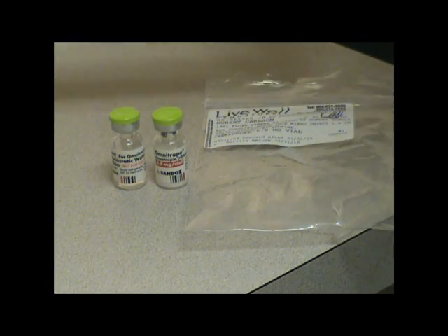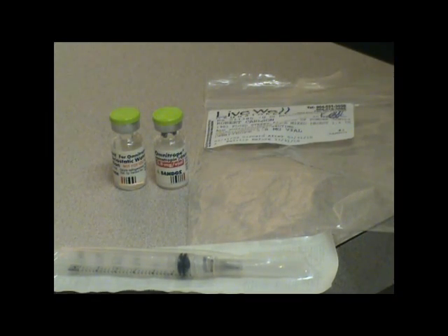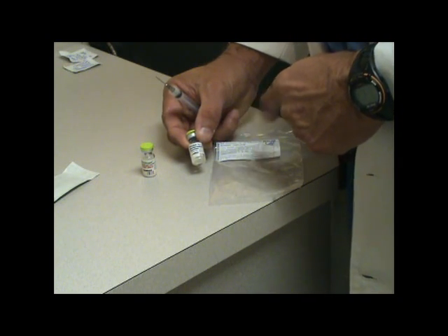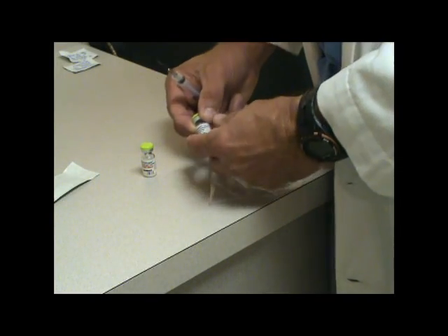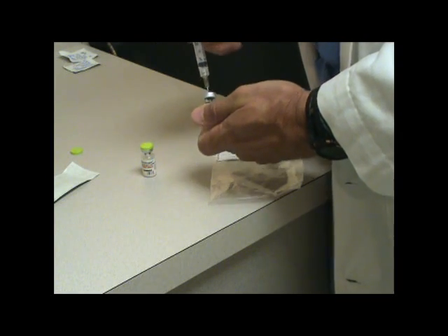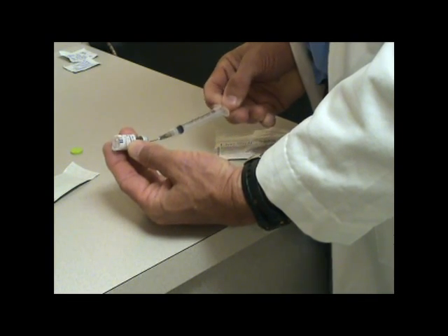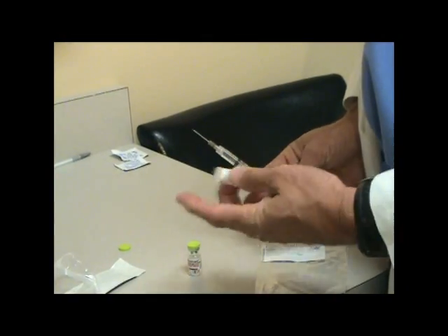You'll need the syringe to draw the water up, and then one of the smaller 0.3cc syringes to administer. Now this is the fluid — there's actually only about 1.14cc's. That's all that's in there; it's already pre-measured, so make sure you get all of it out. You don't have to inject air in there because there's such a small amount. Turn it up and make sure you get the full 1.14cc's of fluid, trying not to have any fluid left in the bottle.